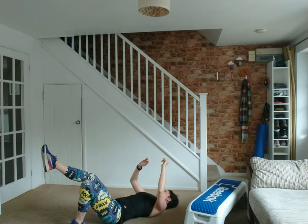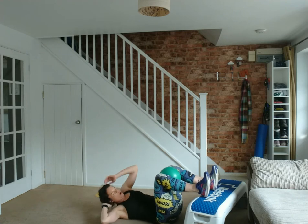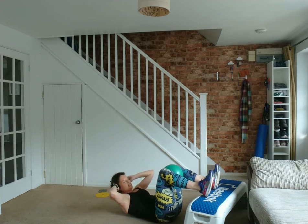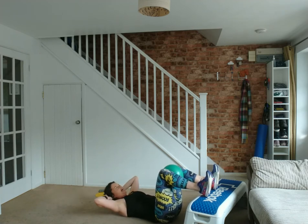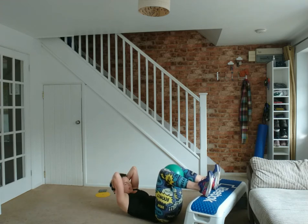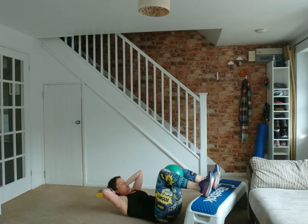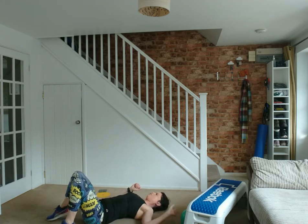Flip back over for the abs — squeeze the ball, flex the feet, inhale to prepare, let's go. Rest is needed! Make sure those feet stay flexed and squeeze. Eight to go — I said it was a beginner, I didn't say it'd be easy. Fingertips on temples, don't lock them on the back of the head and pull. Four, three, two and one.